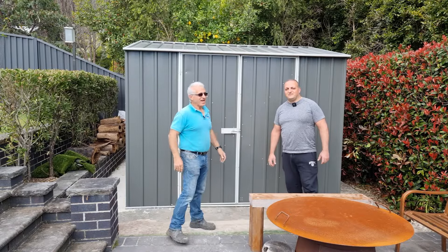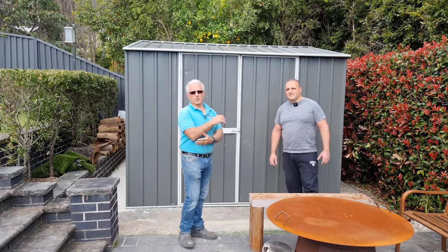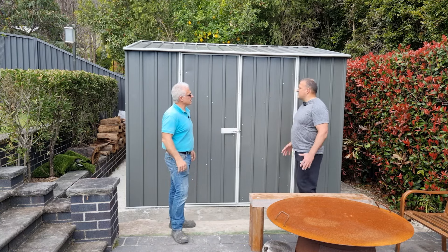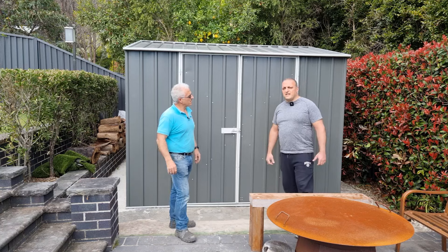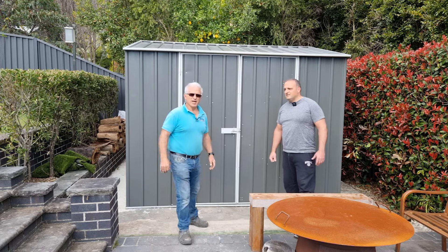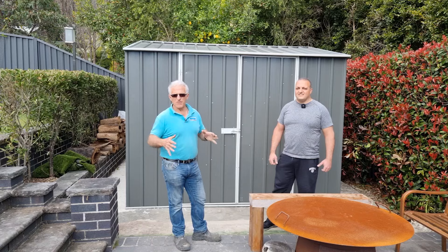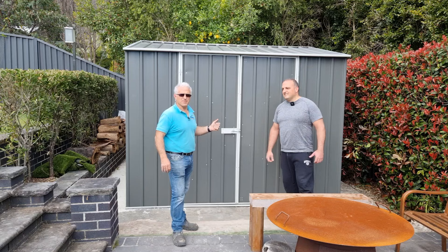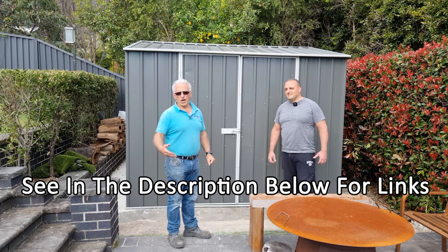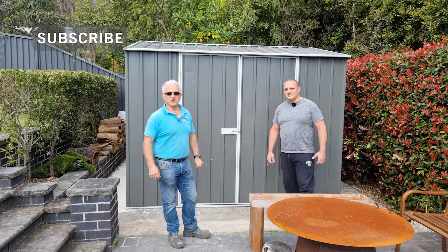The shed is finally complete and it looks good. The only problem was the instructions and labeling were insufficient — if you haven't got prior knowledge of putting a shed up, it's probably going to be hard. Joe's take: he loves the shed, it's strong and steady, and he loves the height, but he would have struggled putting it together by himself and thinks it would have taken him about a week. Hopefully this video helps. I do have another video on Absco Sheds which will also help since it's a similar type of shed. That's the end of this video — if you enjoyed the content, please consider subscribing and hitting the like button. Thanks guys, see you on the next one.